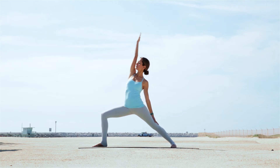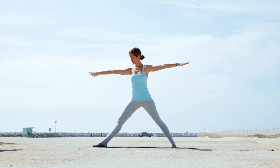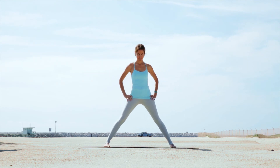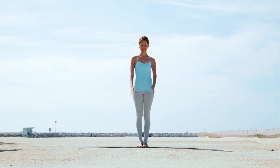You can stay here for six to eight breaths. To come out of the pose, come back into Warrior II, straighten the front knee and step or jump the feet back to Tadasana.